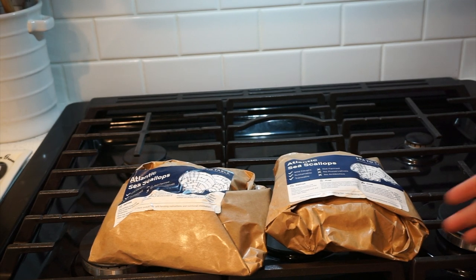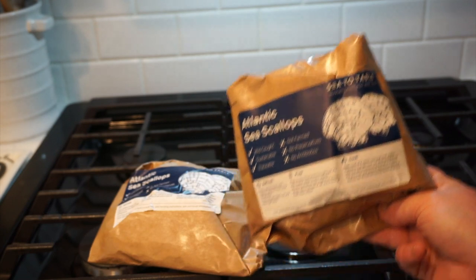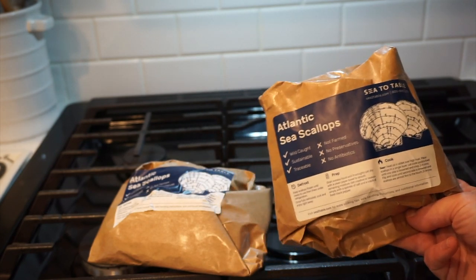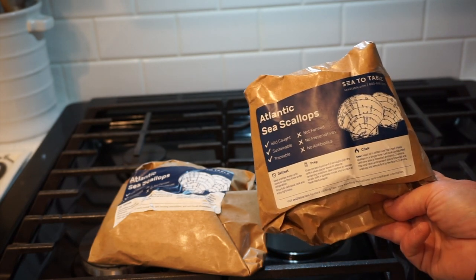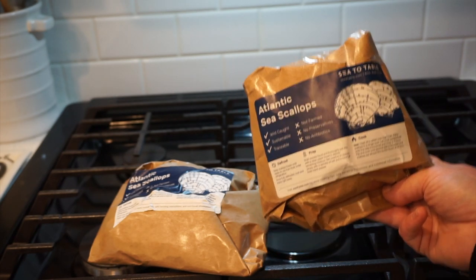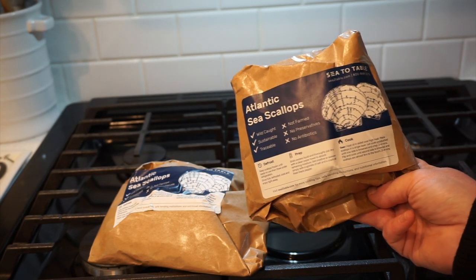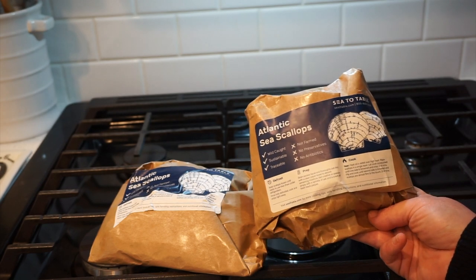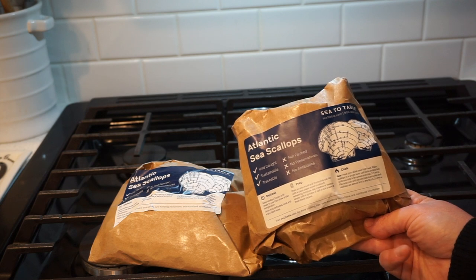Today I'm going to be making scallops. I purchased my scallops from Sea to Table — I'm trying to give you guys some other options because the grocery store is hard right now. Getting a time slot is tough, they're like three to five days out, and getting things that are actually in stock is a challenge too. So just trying to give you some other options and other businesses you can support besides just the big grocery stores.